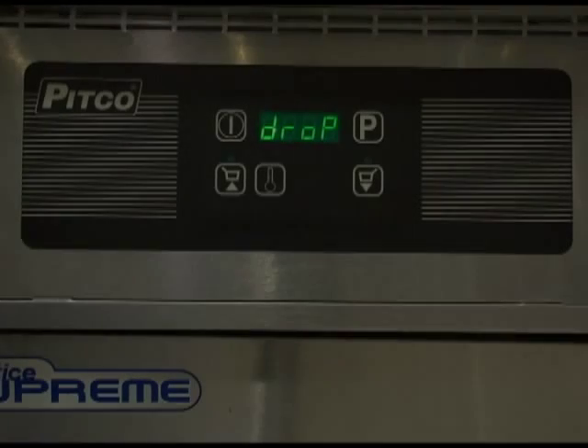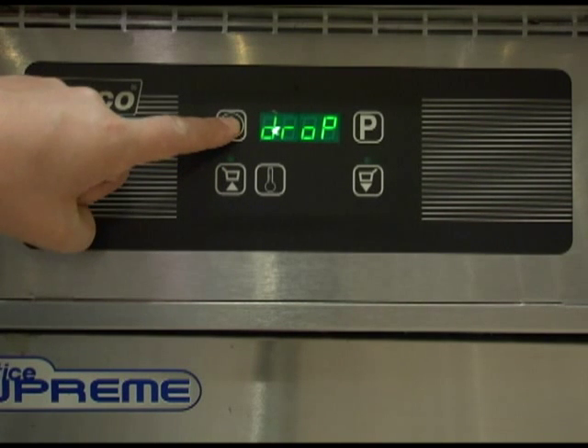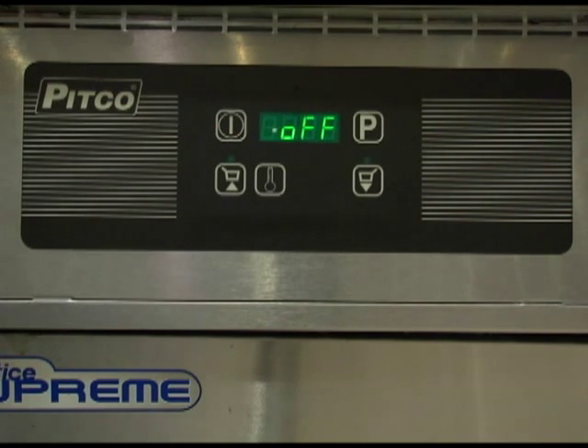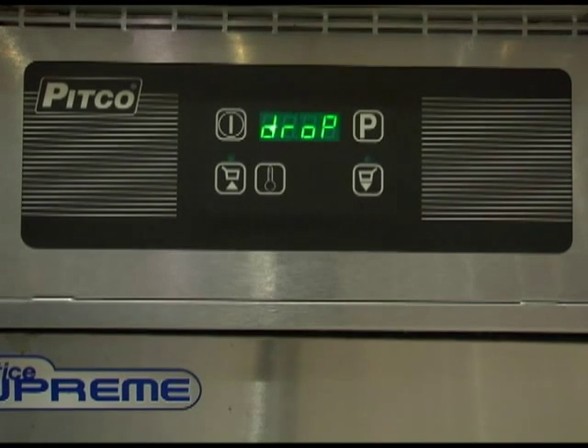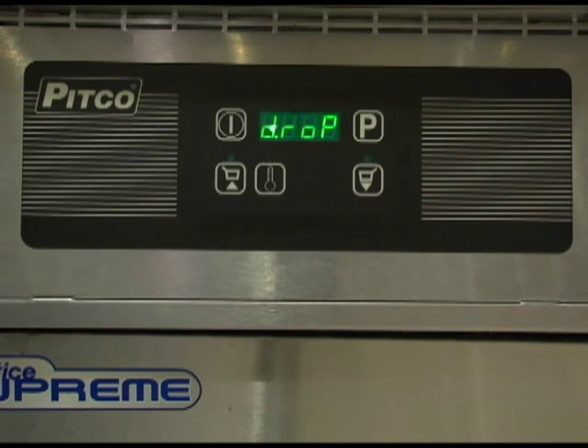To turn the controller off, press and hold the power switch for three seconds until the display shows off. You can start a cook timer when the display shows either drop or the proper temperature for the product you wish to cook. Simply press a basket key to start a cook timer. To cancel or stop a cook timer, press the basket key until the light above the key turns off.